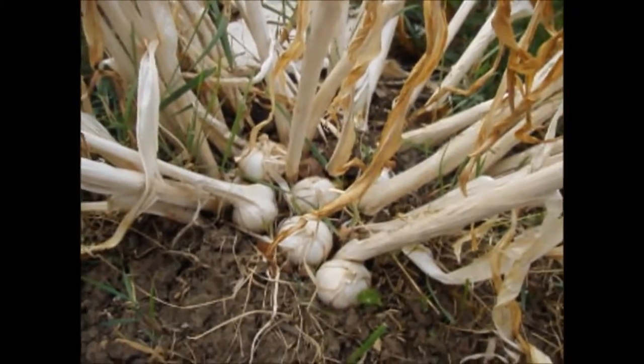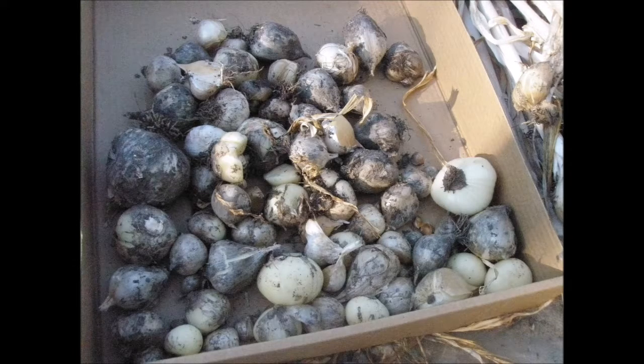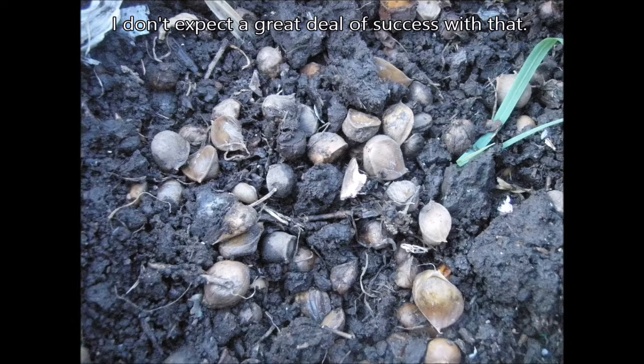So when it got to the point where they were actually not only ready to harvest but actually just sitting on top of the ground, we started picking them out and we harvested them all. So this is what we ended up with — and that is this week in our garden.